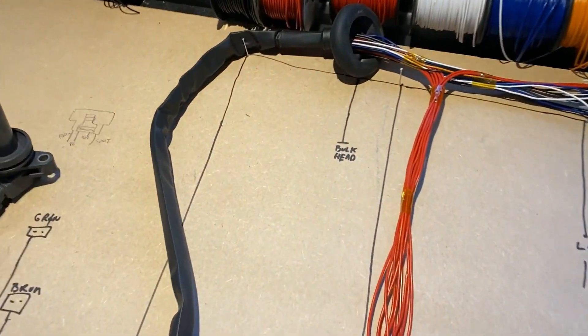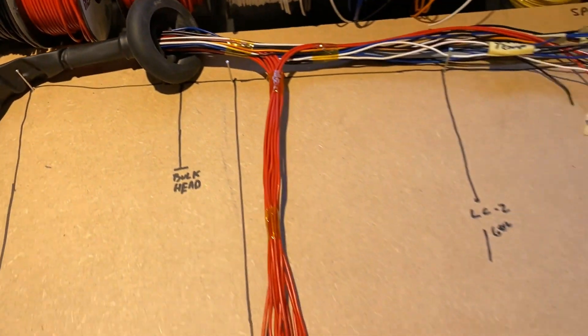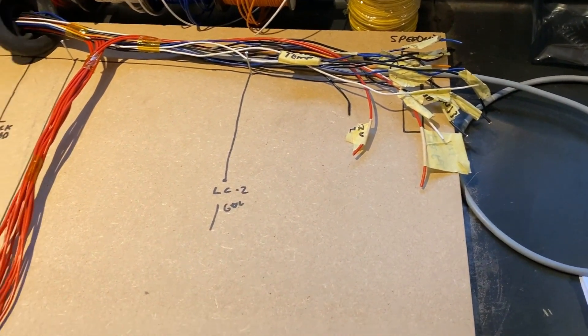I'm done with that part. The harness has crimps on the connectors and it's basically done with the engine side.